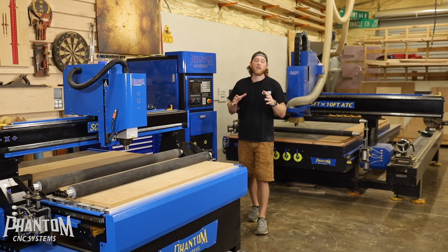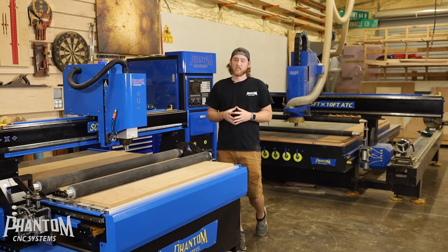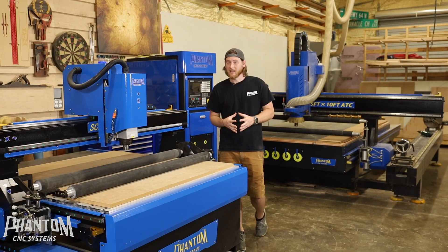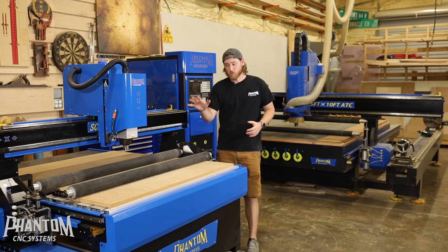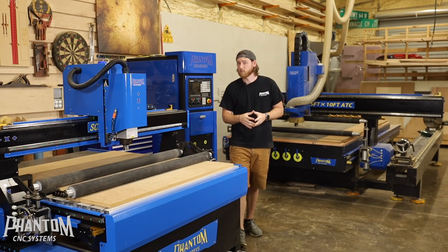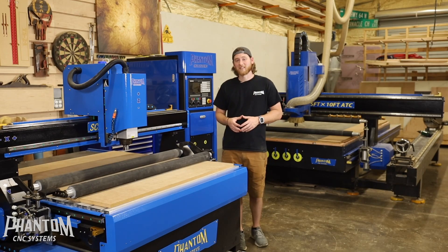I can't stress enough how valuable the rollers are for CNC machines, especially if you're doing sheet goods. For my personal business it has extremely changed the way we price and quote projects and how many sheets we can get out at a given time with a lot less waste. These are extremely valuable, and knowing when to use them and when not to use them is very important — you'll learn that as you go through your learning process with the CNCs. I hope this video really helped you, and until next time, have fun with your CNC.